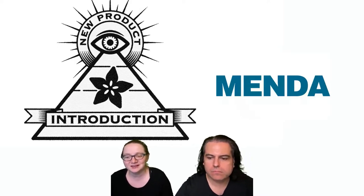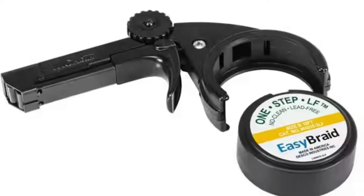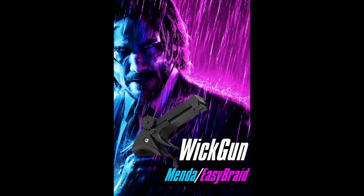So this is the Wick Gun by Mende Easy Braid. Easy Braid is like the sub-brand for braid, and then Mendez who made the thing it clicks into. And this will get rid of your solder bridges as easily as John Wick gets rid of nasty bad guys. These co-promotions are getting out of hand. I had a few minutes, I got my John Wick Happy Meal, opened up Photoshop.